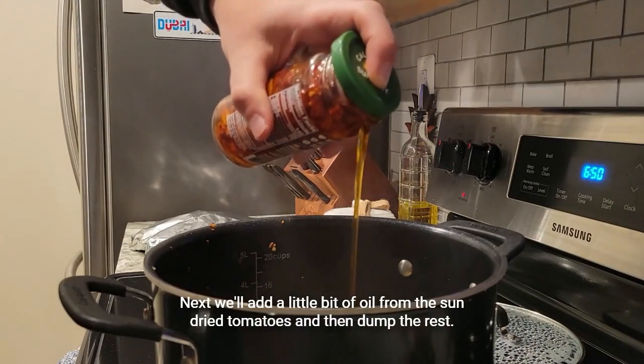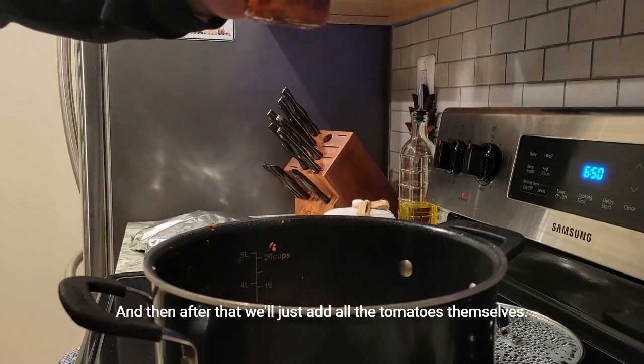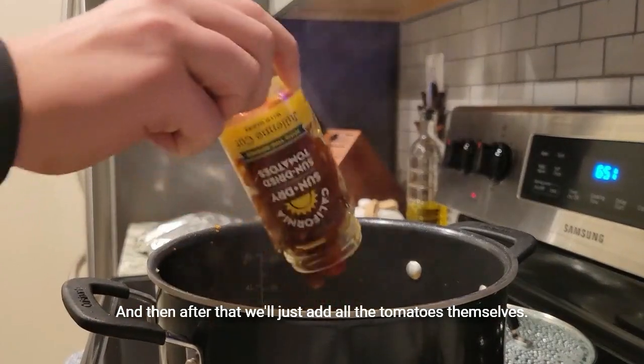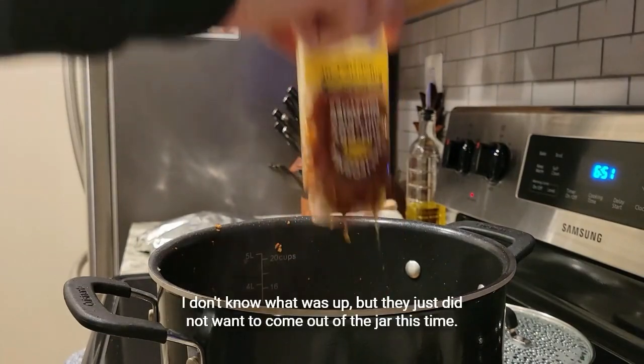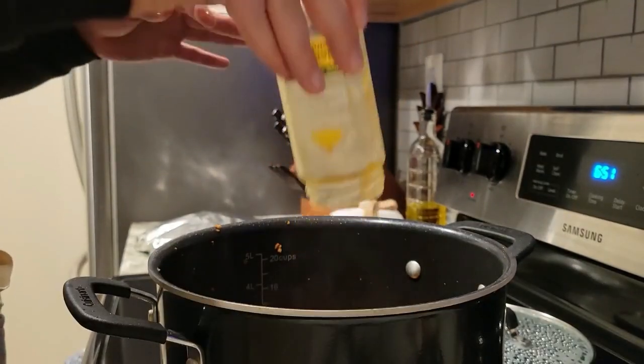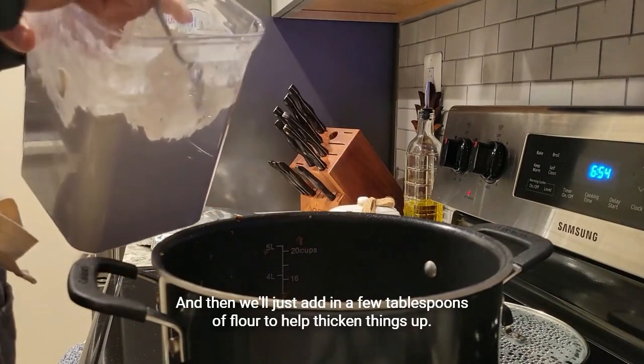Next we'll add a little bit of oil from the sun-dried tomatoes and then dump the rest, and after that we'll add all the tomatoes themselves. They just did not want to come out of the jar this time. Then we'll add in a few tablespoons of flour to help thicken things up.